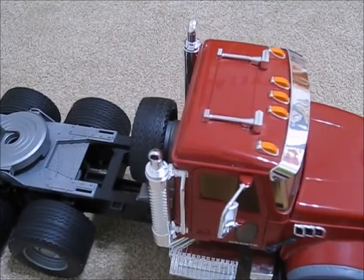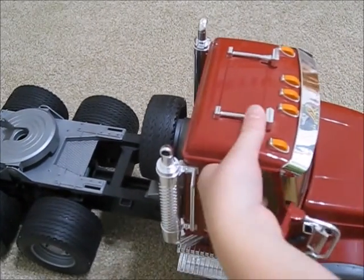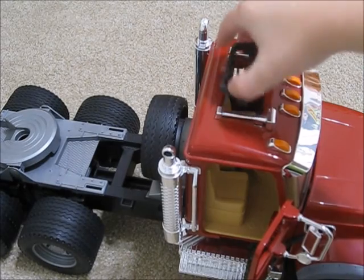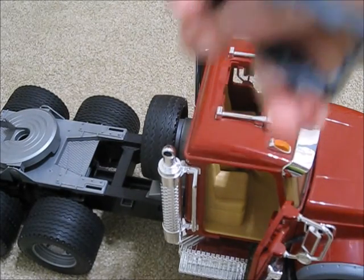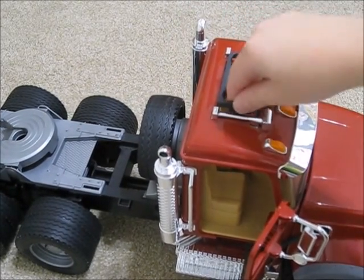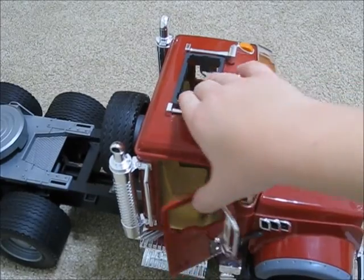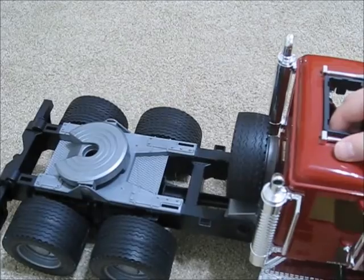So this little thing right here — you open the little door, you pop out this little red cap thing. Now you stick this little thing in there. This little flap goes back, like this. Then you can snap in attachments like lights. You can close the door. So in case you have like an oversized load, you can put this little thing in and put on lights.